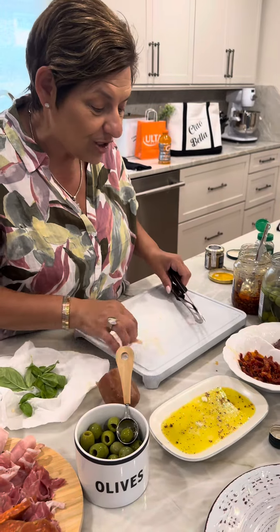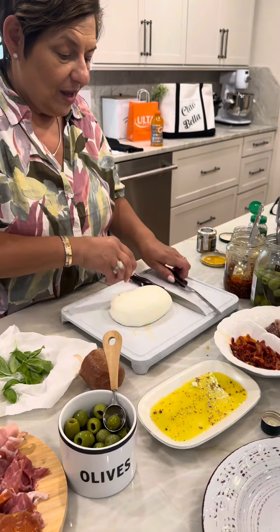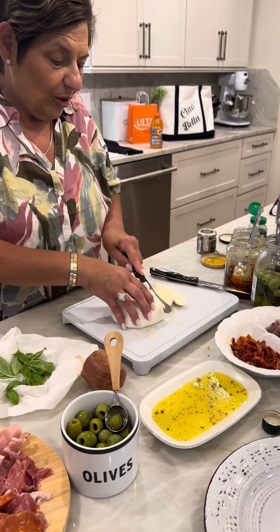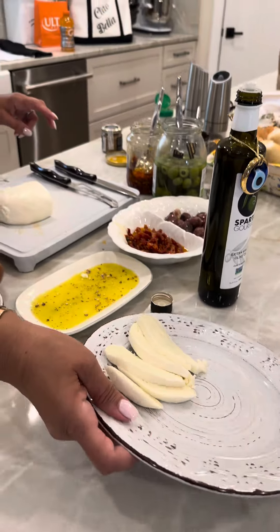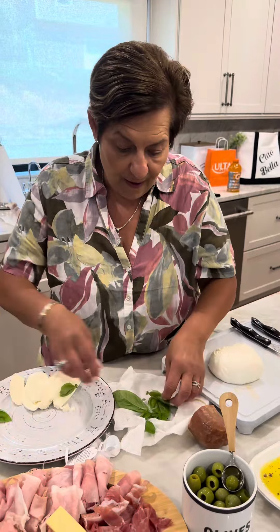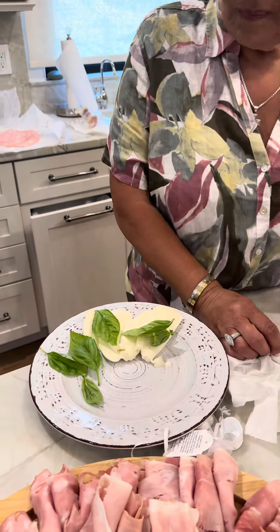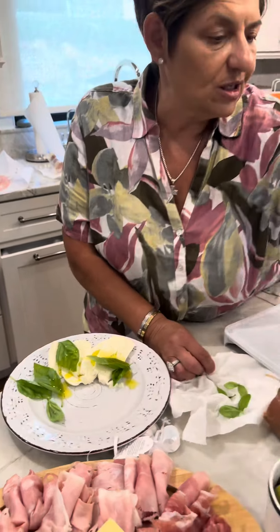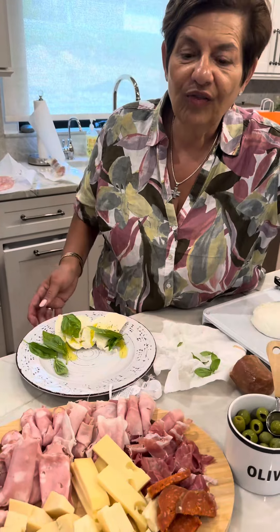And then of course we have our fresh mozzarella. I'm slicing it with my cheese knife — I use this cheese knife for everything. Look what I'm going to do to my mozzarella. This is fresh basil that we just picked out of Dominique's garden. We're going to do fresh basil and a little bit of olive oil on the mozzarella — that's delicious on your sandwich. And a little pepper because the mozzarella is already salty. Does that look beautiful or what?